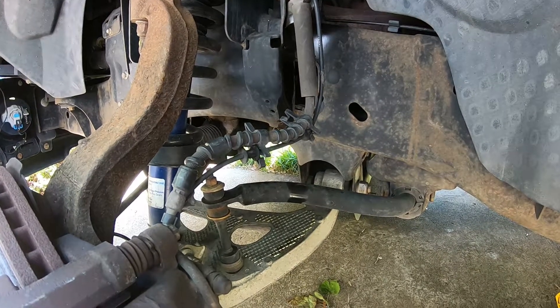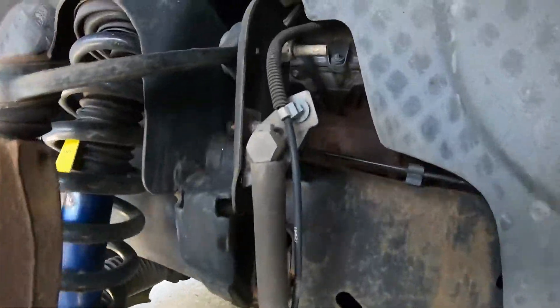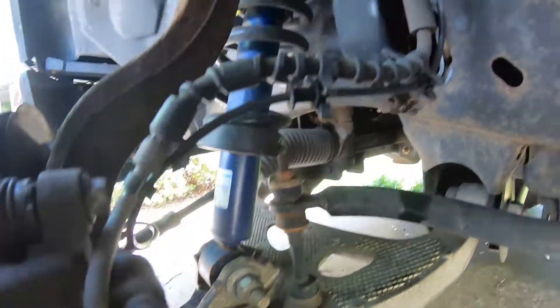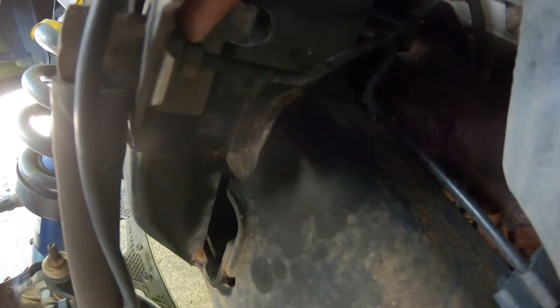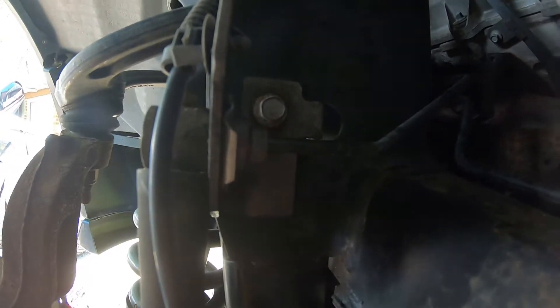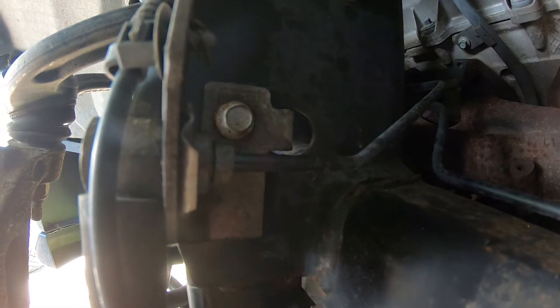Hello, today I'm going to show you how to change the brake hose on a 2008 Ford F-150. We're going to remove the brake hose bolt, the mounting bolt, and the brake line. Sprayed that with some PB Blaster to make it loose, then I'm going to take apart everything else.